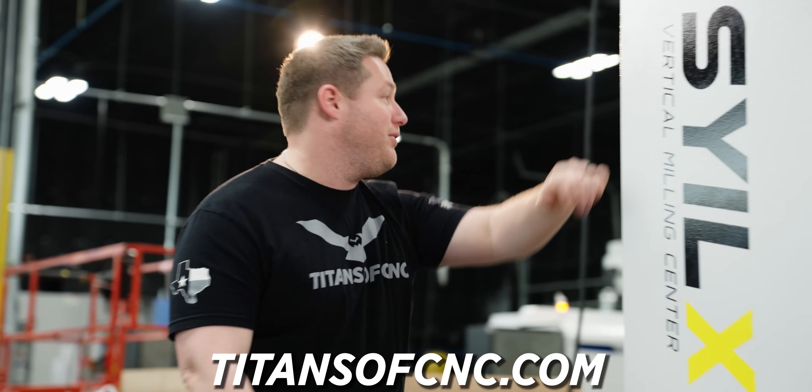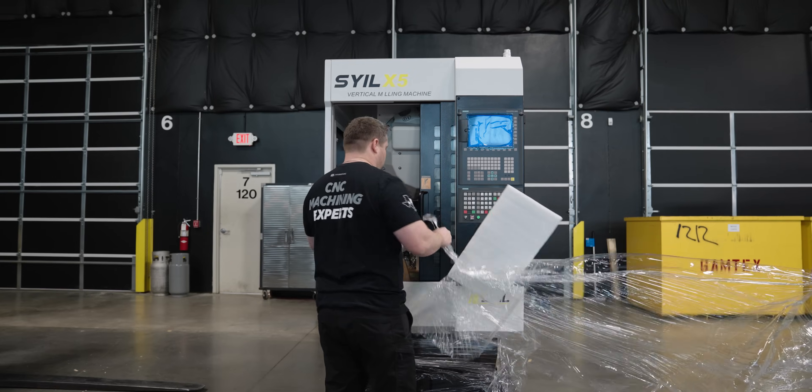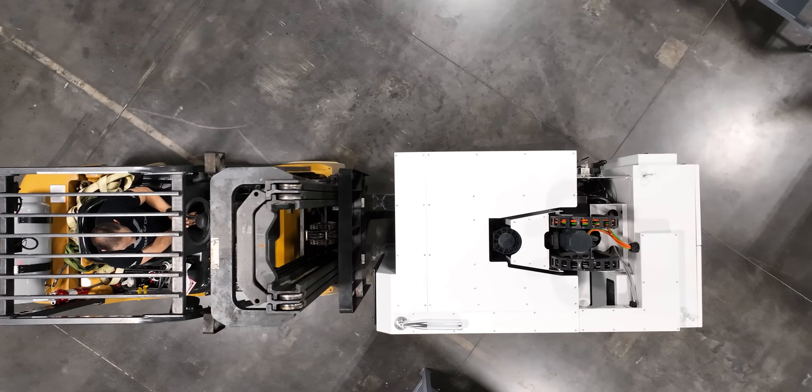Looks like the X5 is here. Getting delivery day number two — here comes our X5, both with Siemens Control.